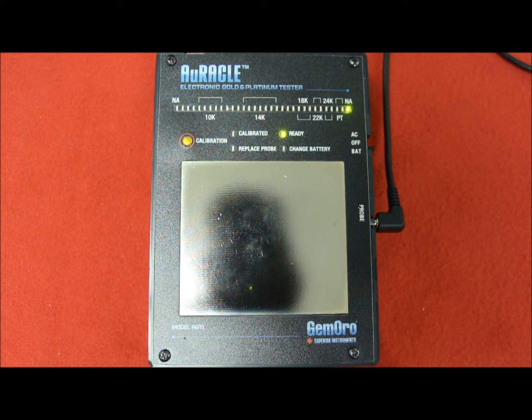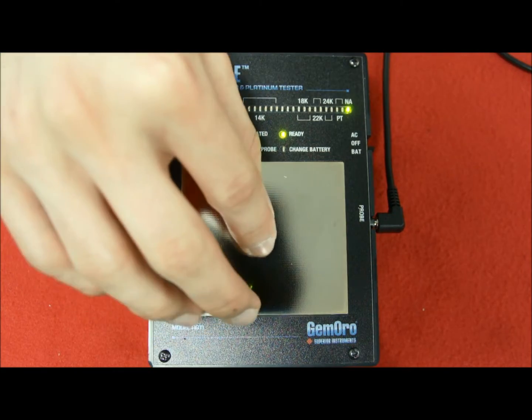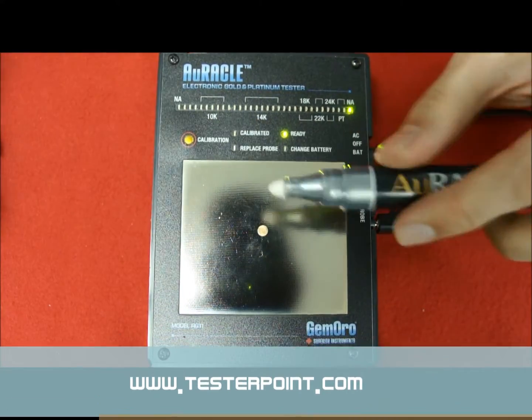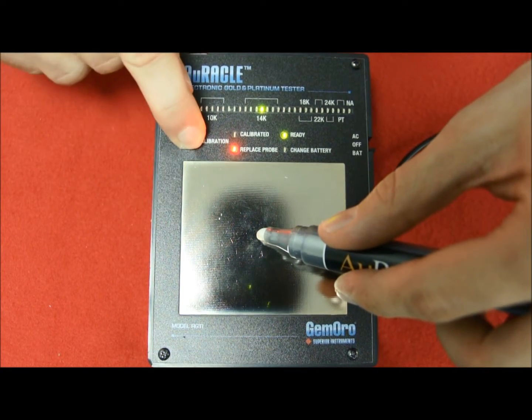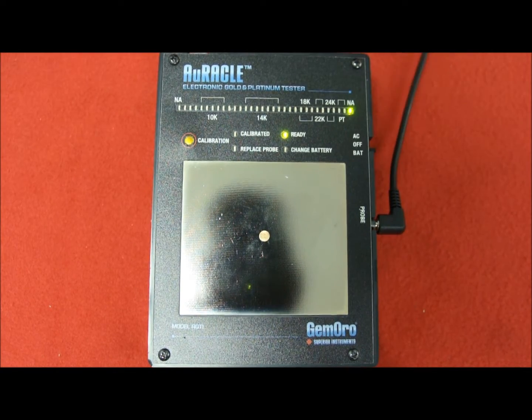Your testing device is now ready to be calibrated. Take the piece of gold and place it in the testing area, remove the cap of the testing pen, touch the piece of gold and press the calibration button for two seconds, and it is now ready to be used.